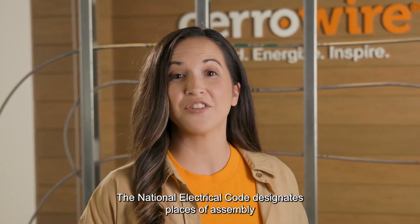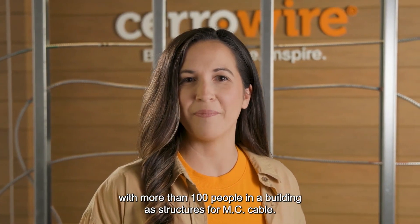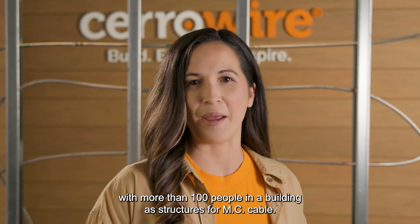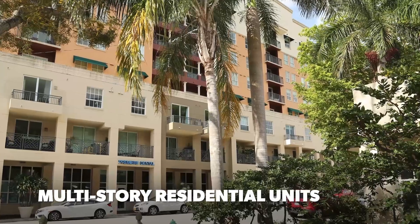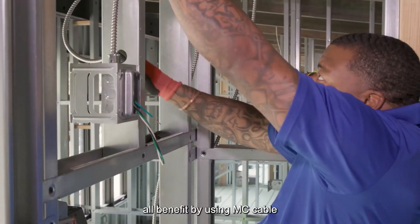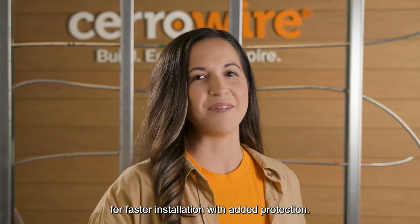The National Electrical Code designates places of assembly with more than a hundred people in a building as structures for MC cable. Think of churches, restaurants, shopping stores, and multi-story residential units — all benefit by using MC cable for faster installation with added protection.